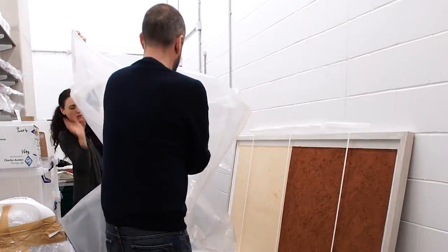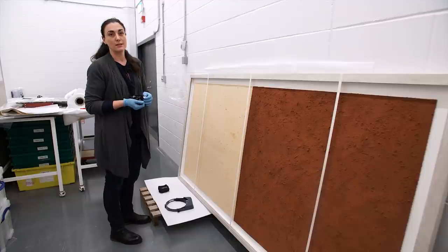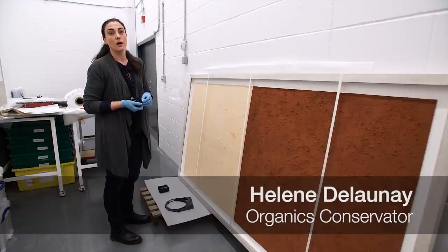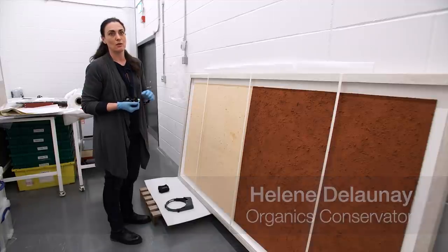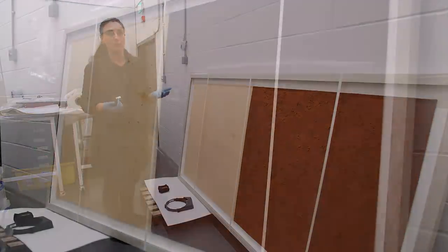We are here in the IPM Isolation Suite. IPM stands for Integrated Pest Management, which is the series of measures that the museum puts in place to ensure that no pests come into the museum to damage the collection or the building.